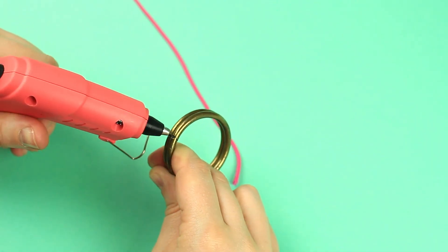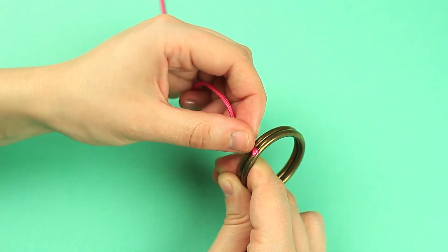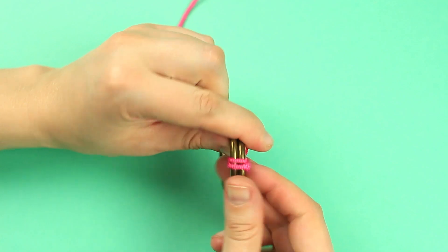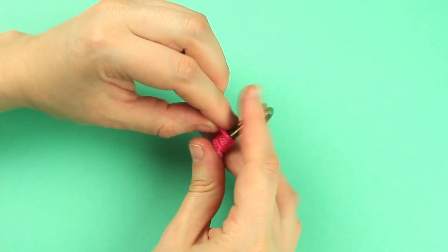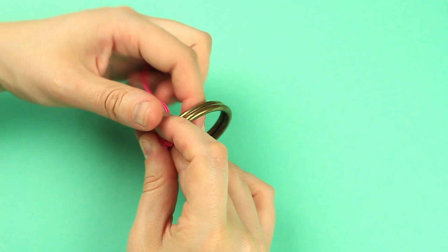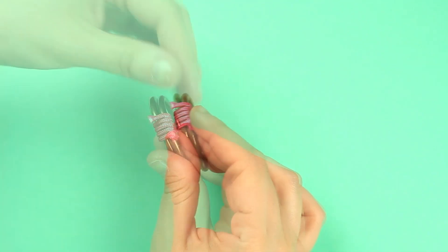Join the two biggest rings and add a bit of hot glue. Attach a cord end and press over. Wrap the rings with the cord. Make five to six winds, adhere the cord, cut off the excess, and hot glue the cord end if necessary.